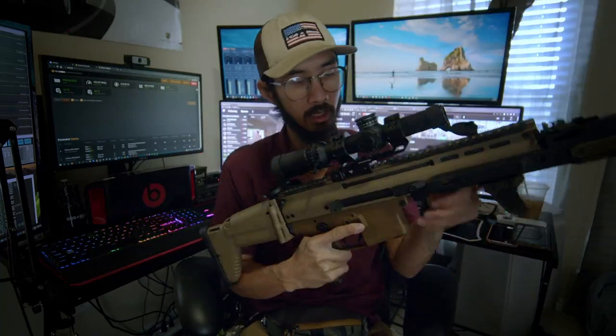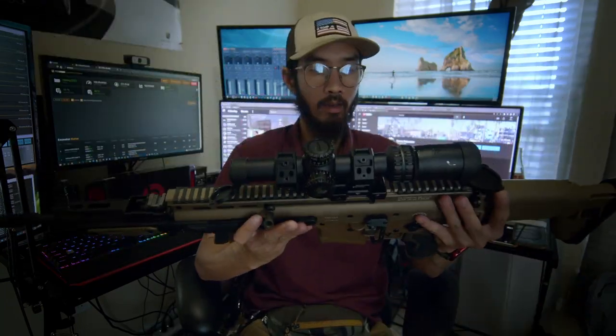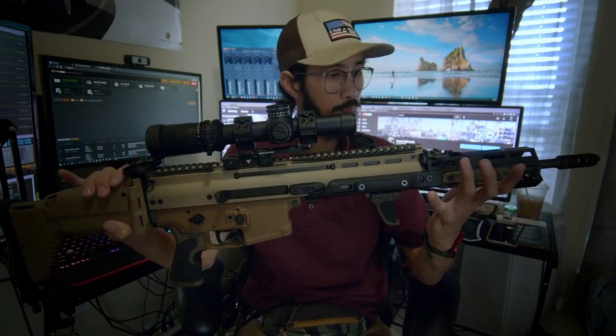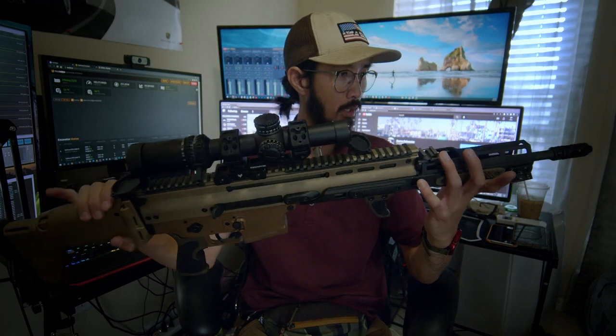Let's drop the mag, check the barrel and mag well — it's all clear. Then we can look at the compensator. This is the VG6 Epsilon — the markings have rubbed off, but it's the Epsilon because it has the flash hider portion. The Gamma is flat and only has the muzzle brake section. This is the Epsilon in 5.56 on a 16-inch barrel.